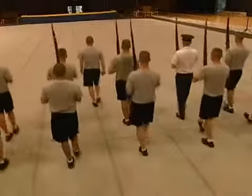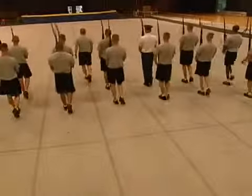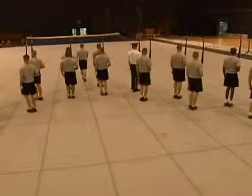We have soloists, who obviously do the solo routine — they're the lead trainers in everything related to the drill. We have two specialties, which are the throwers and catchers for the overhead rifle toss. Throwers throw it, catchers catch it, and they also run the ends of the line.